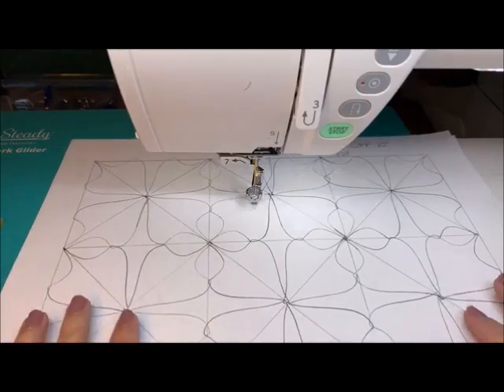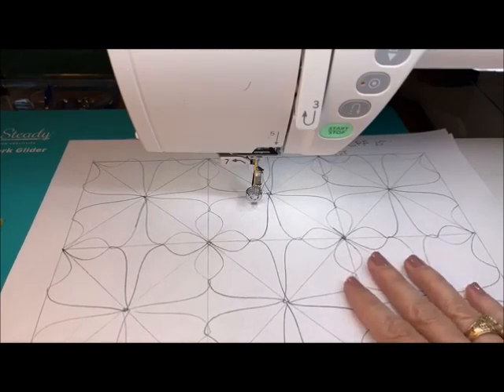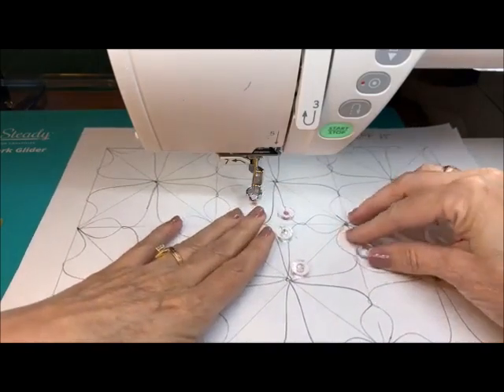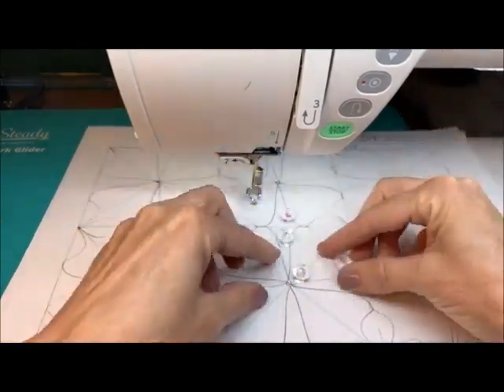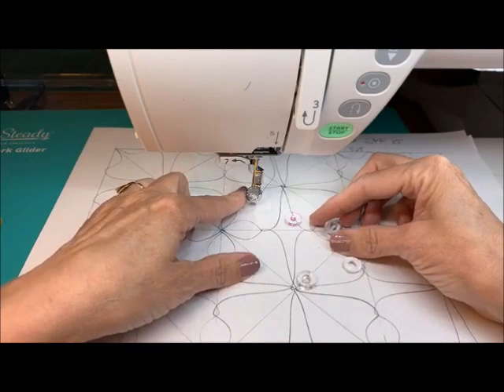I put a couple of designs up on the screen — beautiful, don't you think? We're going to show you how to do this. I want to make sure that we address how we draw. These little stitching line discs with the different circlets on the inside, different sizes, allow us to mimic the action of the ruler foot.